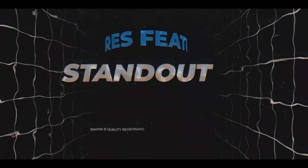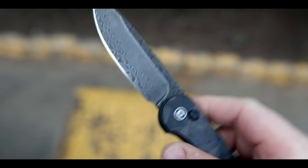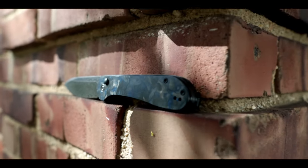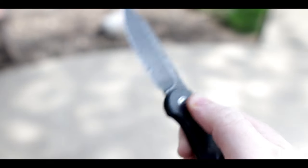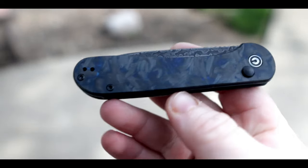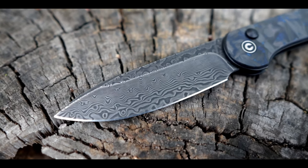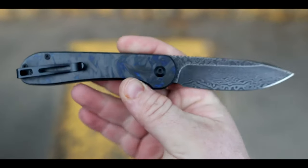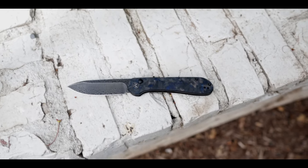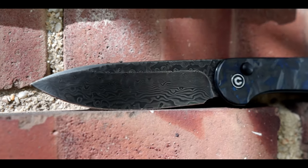Time to move on to standout features. The first standout feature is obviously the button lock — one of the two major changes Civivi made to the design. The button lock on this knife is either going to make it or break it for you, and I think Civivi did an amazing job implementing this mechanism. The speed at which you can open and close this knife is simply amazing, the fidget factor is through the roof, and the addition of the button lock gives it a wow factor that I felt was missing on the original. The next standout feature is the larger size. If they had stuck with the original dimensions, the button lock deployment would have been far less successful — the extra blade length really helps. The third standout feature is the super slicey hollow ground blade passed down from the original design. I always liked the hollow grind on the Elementum, so I'm happy to see it on the button lock version as well.